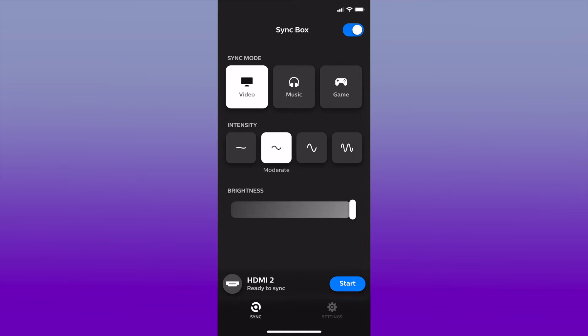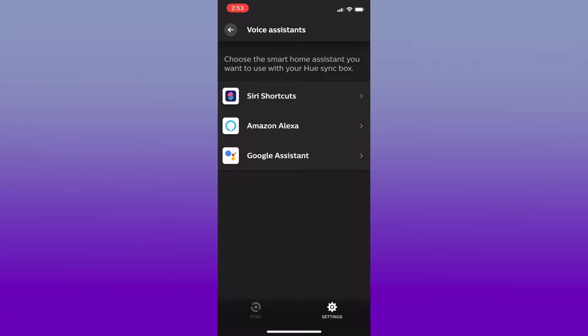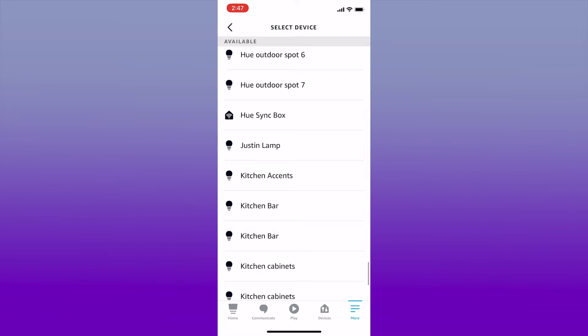Now for the Hue Sync Box — there's an app where you can turn it on and off and change all the settings, but you can also activate and control it through routines using your voice assistants. The Sync Box voice features work with Amazon, Google, and Siri Shortcuts. There's no HomeKit support yet, but using Siri Shortcuts you can activate scenes right away. Once connected to voice assistants, you'll be able to control the Sync Box using different commands shown right in the app.